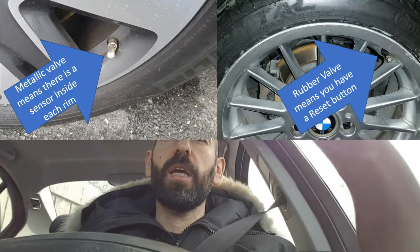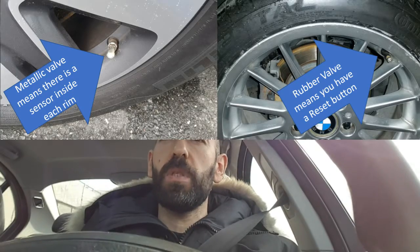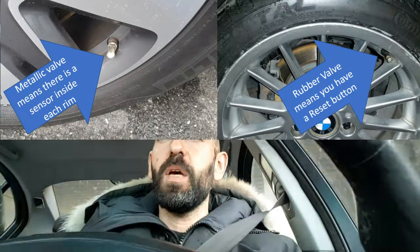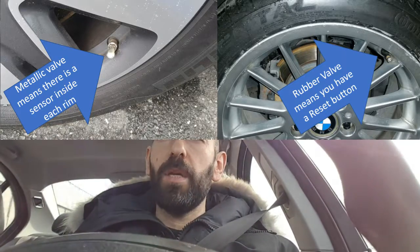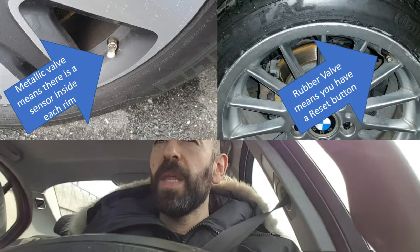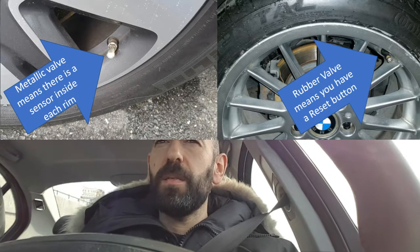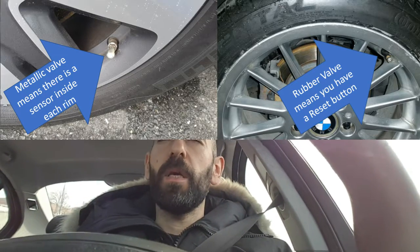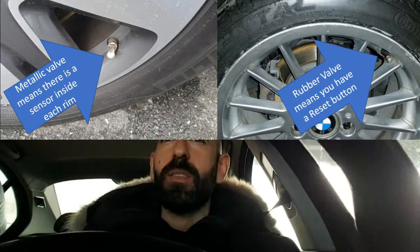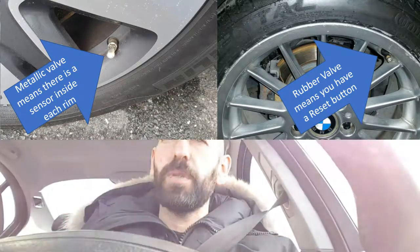There are two types of TPMS systems. Some of them have a fully electronic sensing system where there is a sensor in each tire. It sends a signal to the car via radio — it radios in the pressure reading on each tire. That is generally speaking a more precise system.